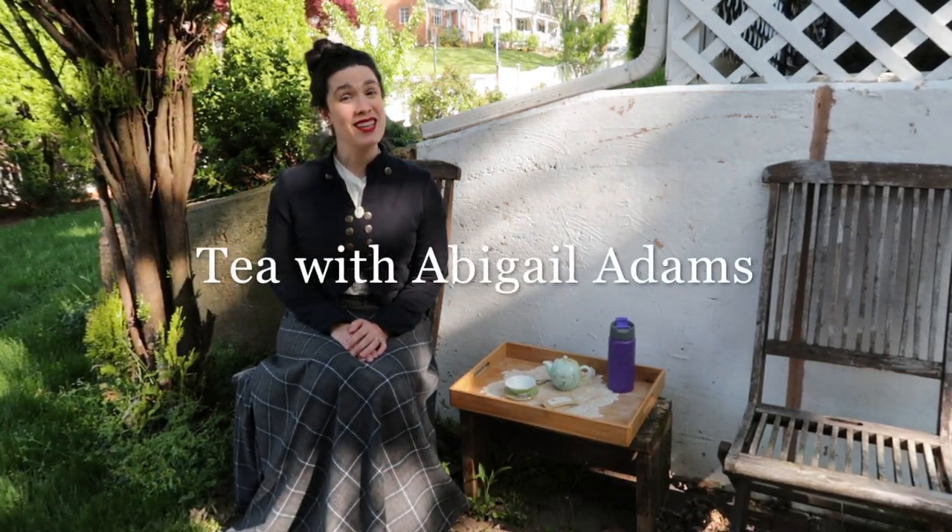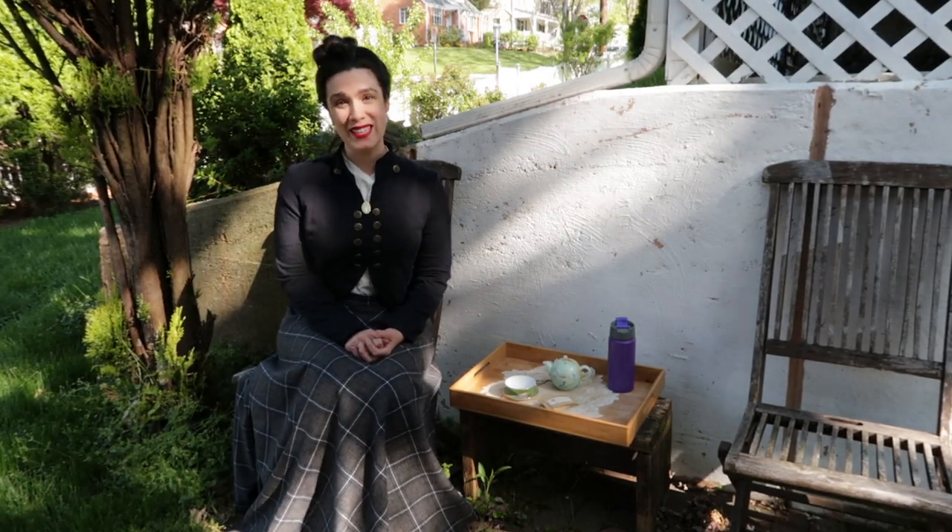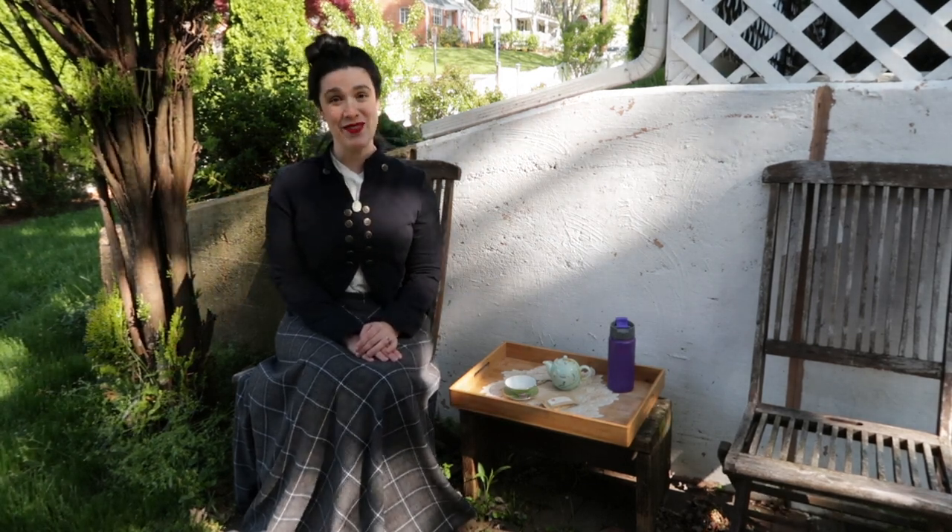Today we're having tea with Abigail Adams. I'm Jen from Tea Leaves in Tweed, and welcome to another historical tea video.